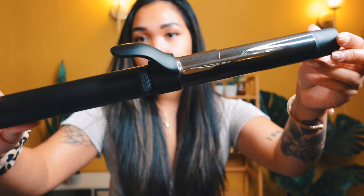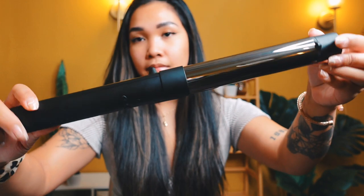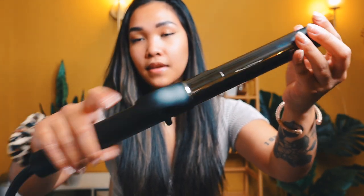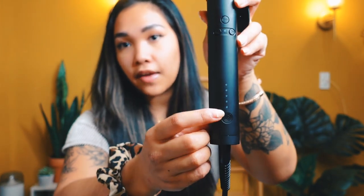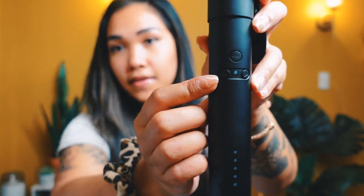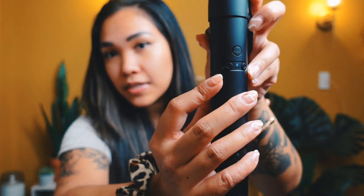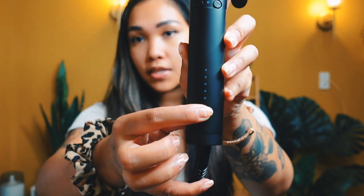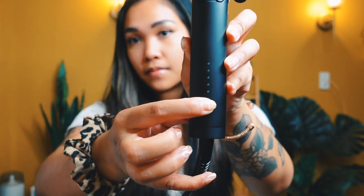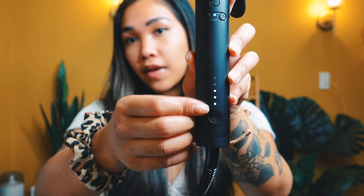This is what the curler looks like. It has a clamp and right here is the power button. It has five different heat settings, buttons to rotate it in both directions, and a button to reset it back to the starting point. To turn it on, you just hold it and you're going to hear a beep.